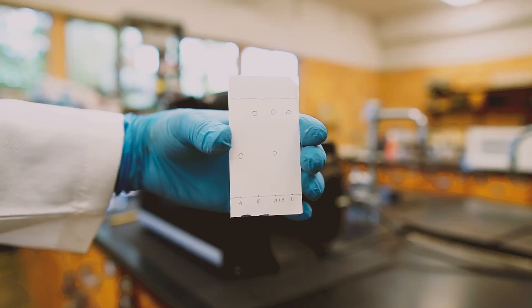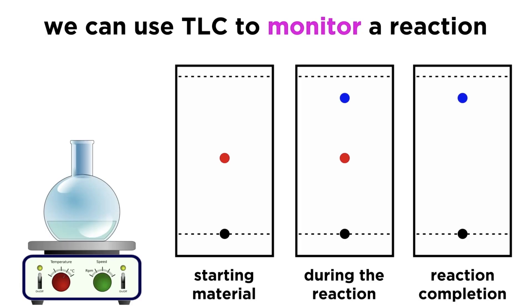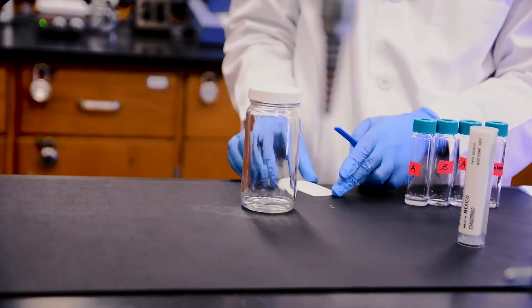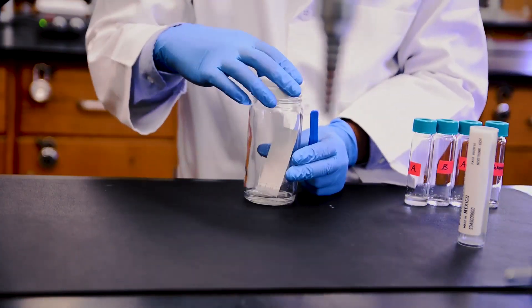In conclusion, TLC is a quick qualitative technique to confirm whether you have the desired product from a reaction. We can also use it to monitor reactions by measuring the components at different stages to ensure completion, depending on whether starting material remains in solution. Since solvents separate components on the plate differently, we can also use TLC to screen for a good solvent system to be used in column chromatography, which is how we can physically separate an entire sample using the same properties. But for now, we have a better understanding of how to perform thin layer chromatography.